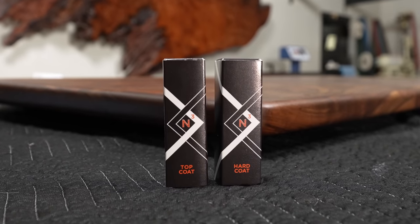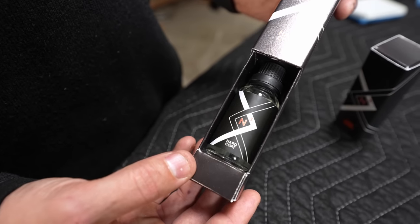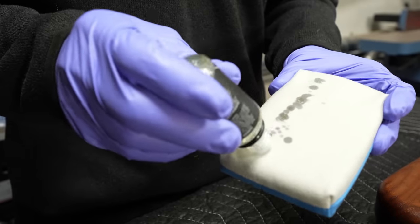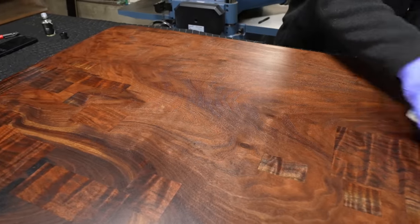Hey, I'm Cam with Blacktail Studio and this is the N3 application guide. I will have a ton of videos out in the future about everything that this nanocoating is capable of, including the different foods and drinks and all kinds of things you can throw at it. This here is just the application guide, for those people who have just bought it and want to make sure they know how to put it on correctly.